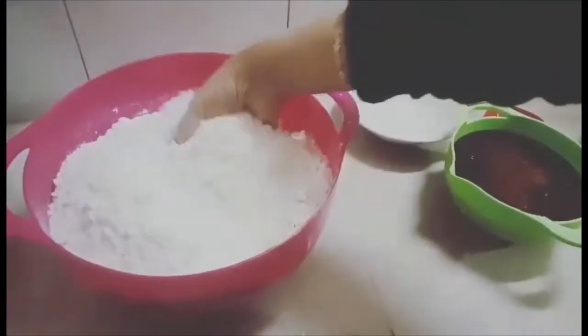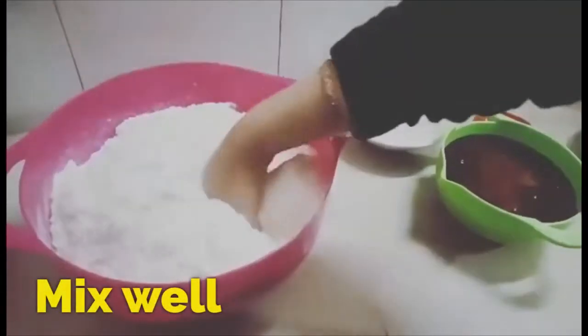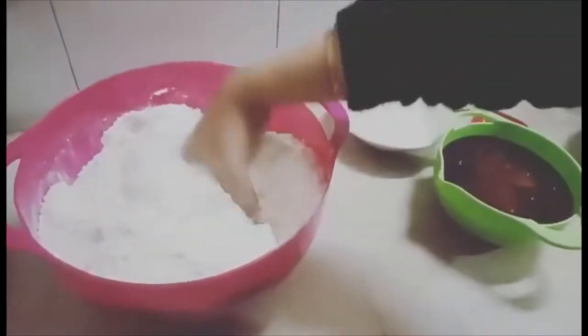I put it on the pan and make the soy sauce. Mix from 1st. Mix again. We make it with a lot of water.